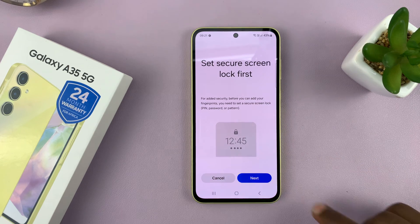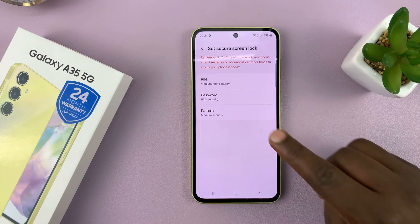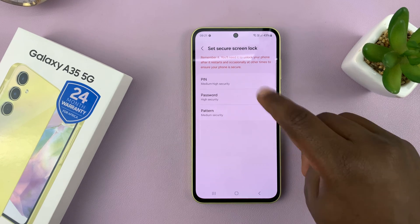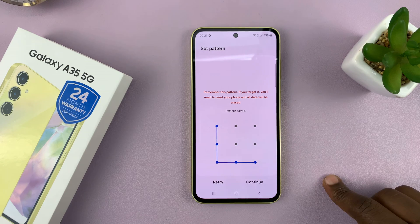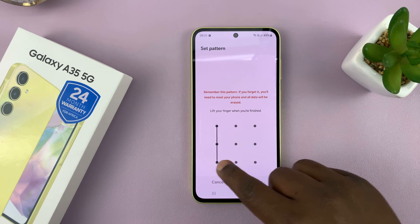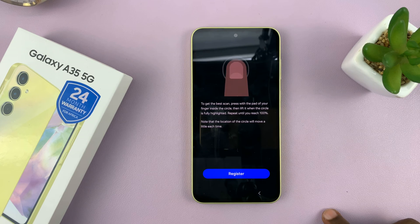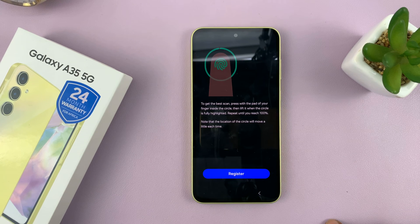Since I haven't set mine up, I'll just set it up quickly. You can choose between PIN, password, or pattern, which is a backup method to fingerprint. So let's set up a pattern — I'll go for pattern, put in a pattern, put it in again, and tap on Confirm. That's going to be my new lock screen pattern, and only then will it allow me to register my finger for fingerprint.